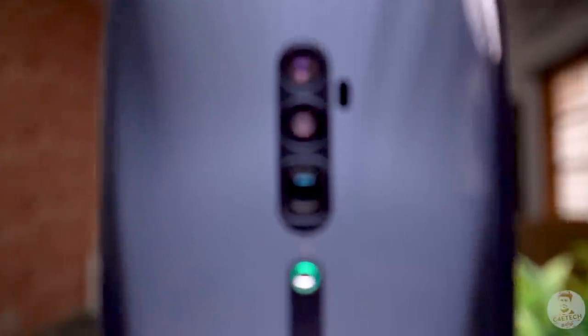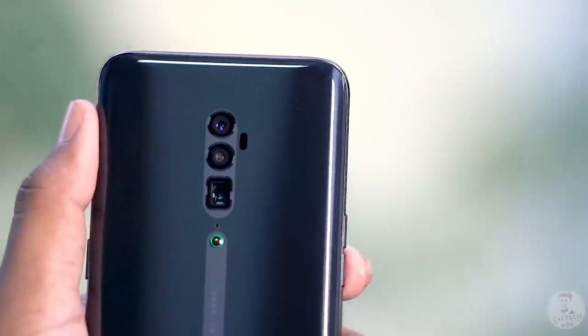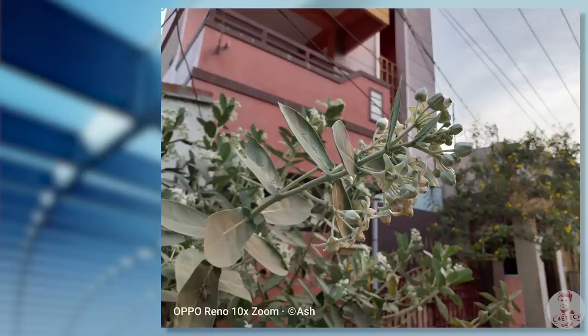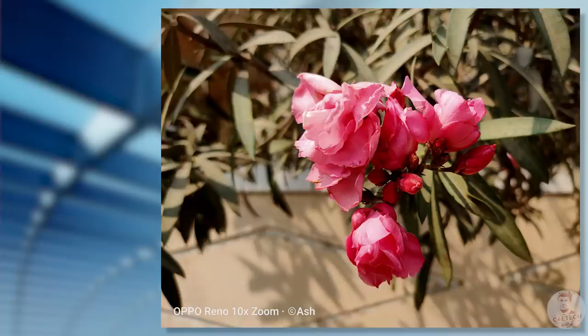The Oppo Reno 10x Zoom — that's why you are getting the 10x zoom cameras. The primary sensor is a 40-megapixel Sony IMX586 with an f/1.7 lens and optical image stabilization. These give great shots in daylight. Of course, in regular mode you're shooting at 12 megapixels, and the details are not great.